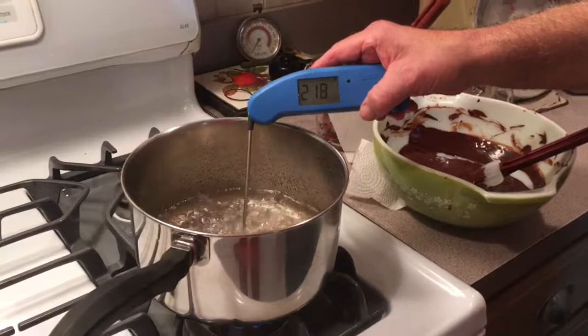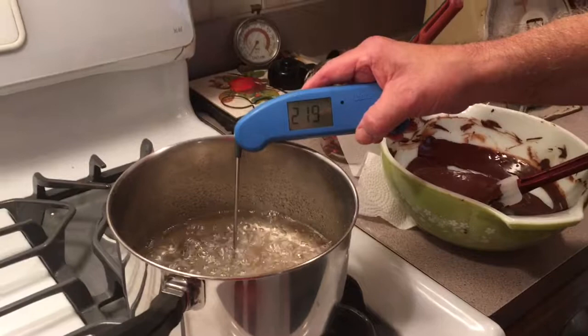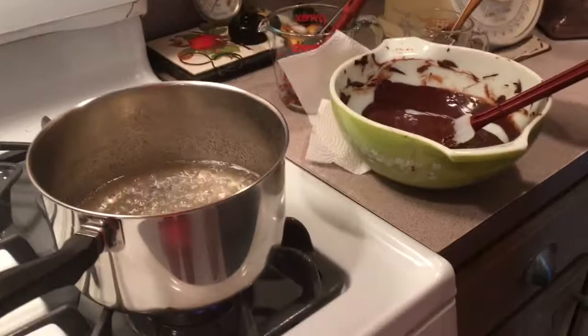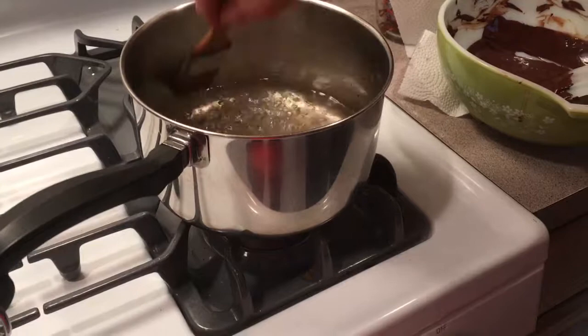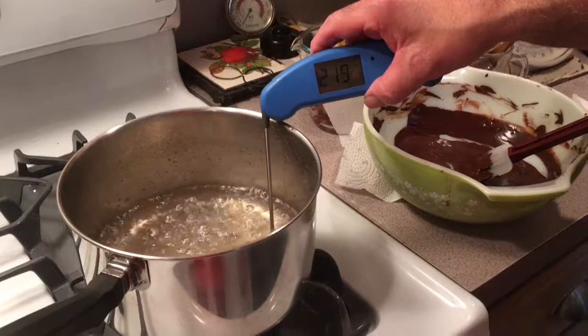It's been about eight minutes. Let's see where we're at — it's about 218, 219. We're good. I have a wet brush on the side here to brush down the sides of the pot to clear off the crystals. I think that's close enough at 219.